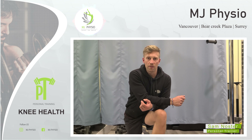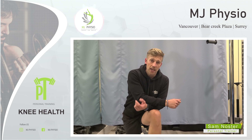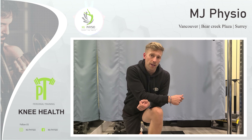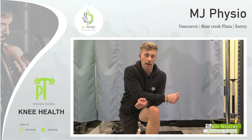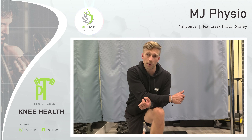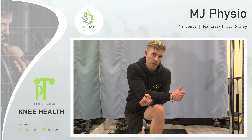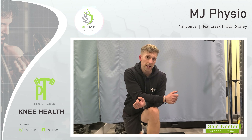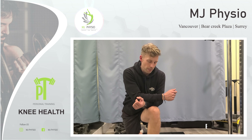Hey everyone and welcome back to another episode of MJ Physio's Personal Training. You're here with Sam Noster and today we are going to be talking about some knee health. A lot of knee problems — from talking to physios and having played sports and dealing with a lot of athletes — are actually a result of another area of the body, which most people don't realize.